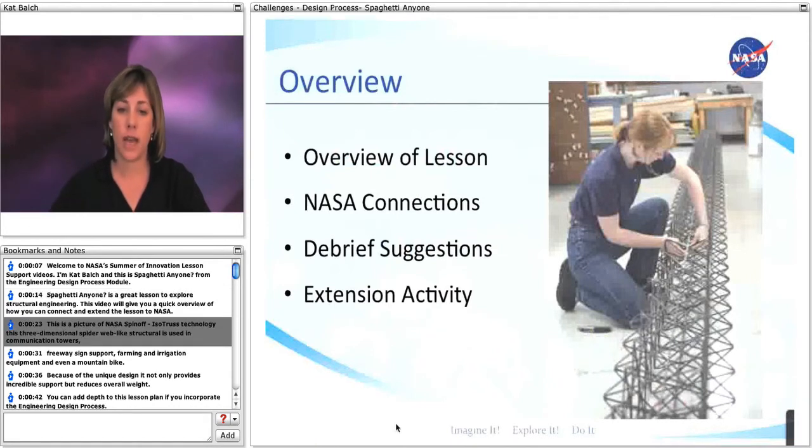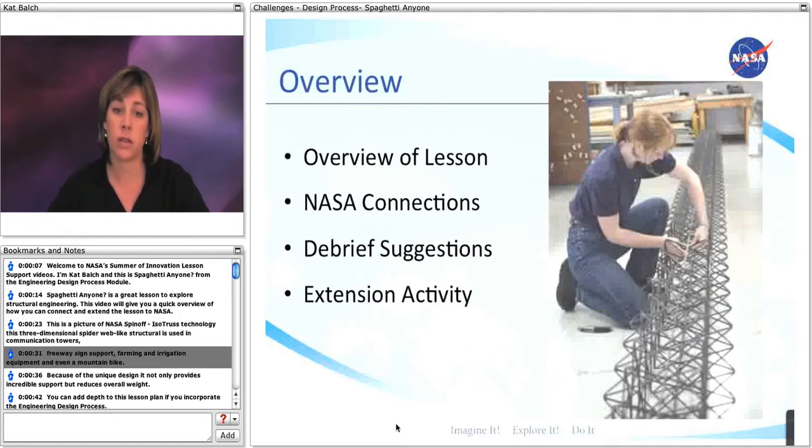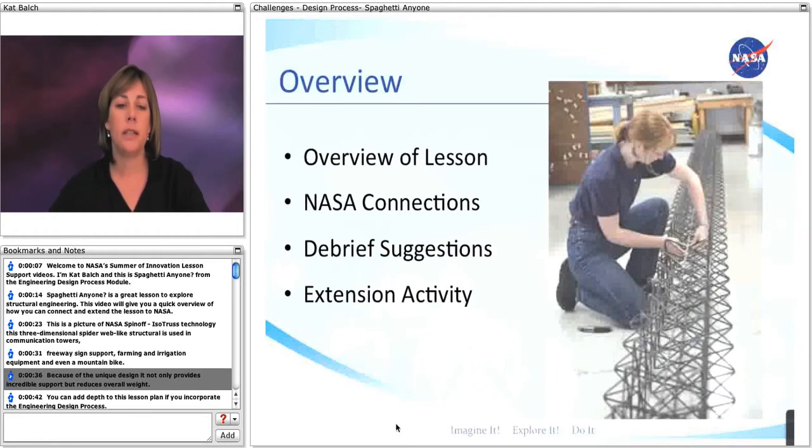This is a picture of NASA's spin-off, Isotrust Technology. This three-dimensional spiderweb-like structure is used in communication towers, freeway sign supports, farming and irrigation equipment, and even a mountain bike. Because of the unique design, it not only provides incredible support, but reduces overall weight.